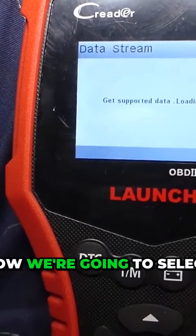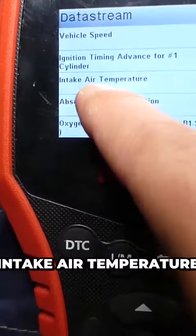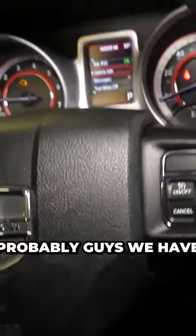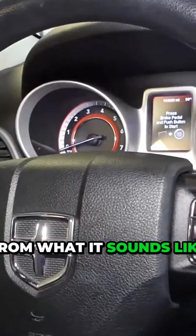Now we are going to select, I believe, the second or third page. Intake air temperature — negative 40 guys. Probably we have a bad intake temperature sensor from what it sounds like.